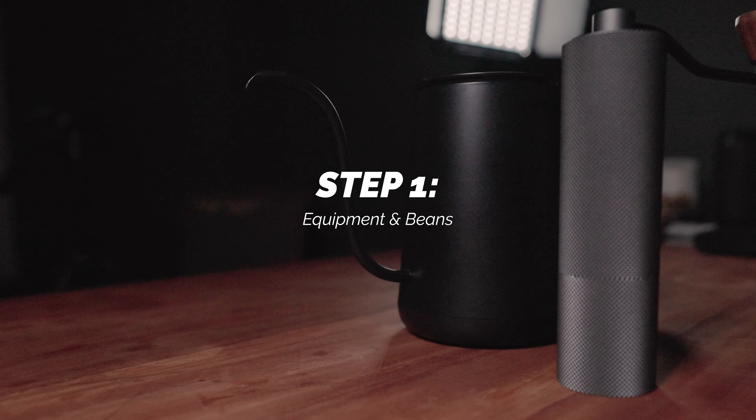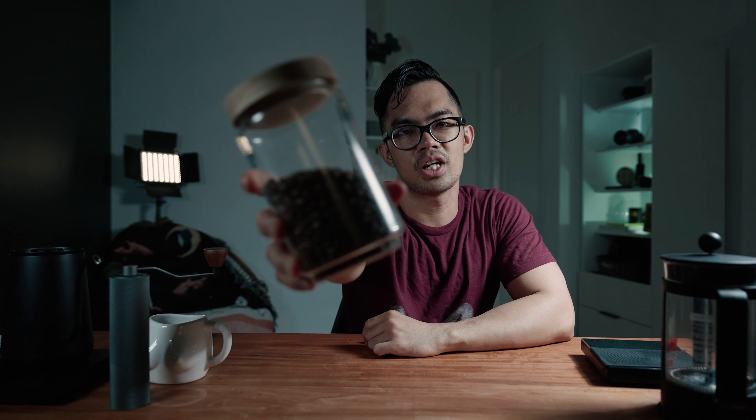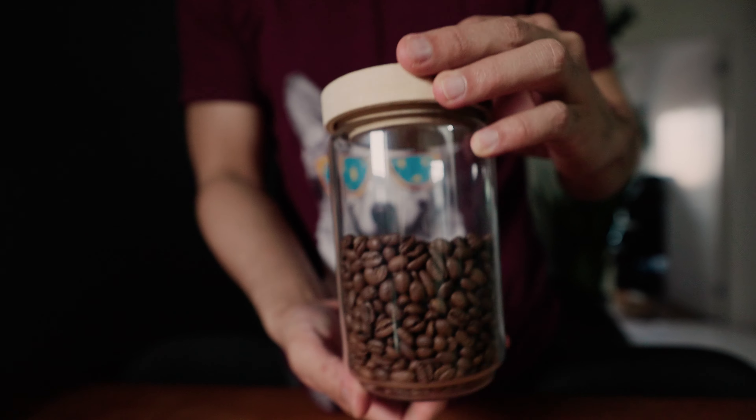Hello, welcome back to the vlog. For this episode, what we wanted to do was share with you guys how we do coffee at home using a French press. This French press we got from Starbucks, so you can get yours at Mazada or Starbucks as well. For our beans, we get them fresh.